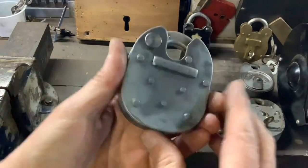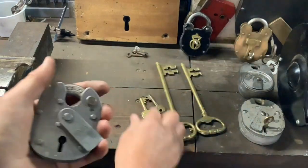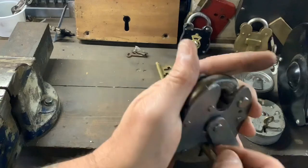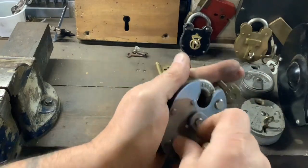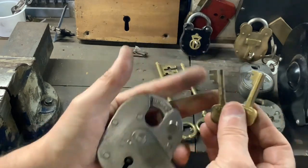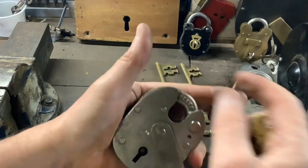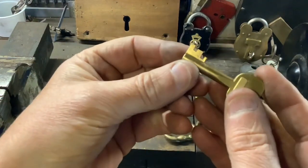Today I've got this ERA 5-lever padlock with no key. I found a couple of keys — they are ERA keys but obviously they don't fit. The chance of getting a key that fits is pretty unlikely, so what I'm going to do is use one of these keys to make a tension tool to pick this lock open.